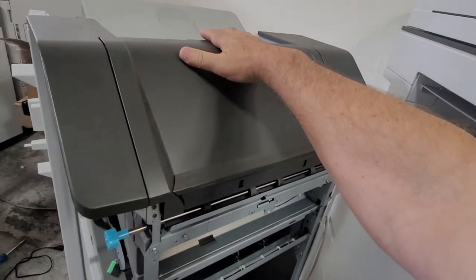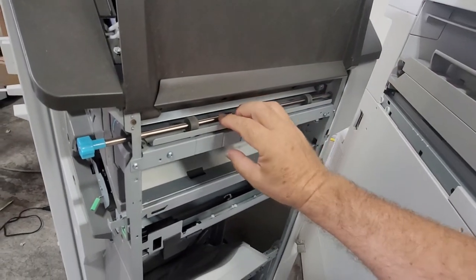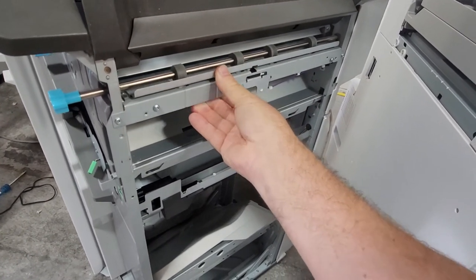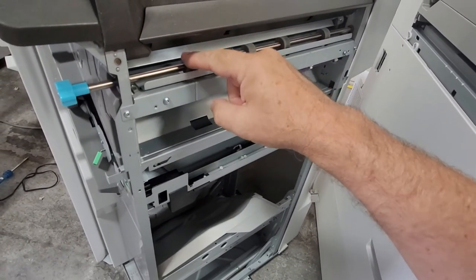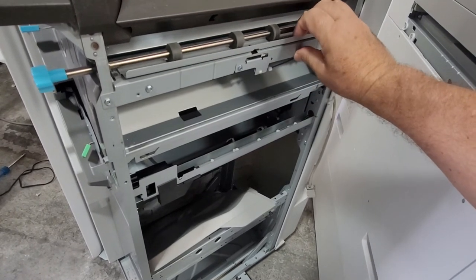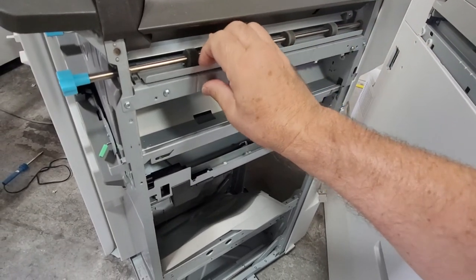Then you have to lift this unit up, and grab this little metal piece and pull it. A lot of the time this piece goes inside and touches the rollers. Just pull it — you're going to hear a click, and that means it's good.